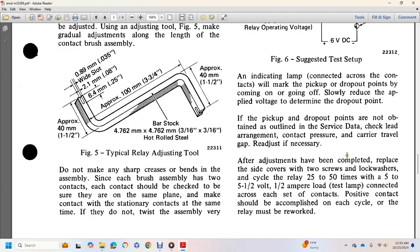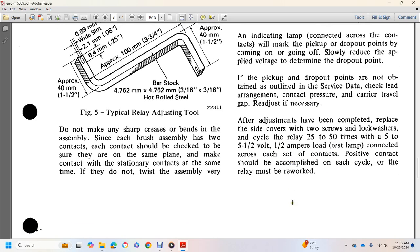After adjustment, replace the cover with the two screws and lock washers. Cycle the relay 25 to 50 times using 5.5 volts to 1.5 ampere load with a test lamp connected. Positive contact should be accomplished on each cycle; otherwise the relay must be reworked.